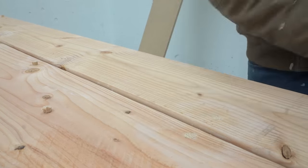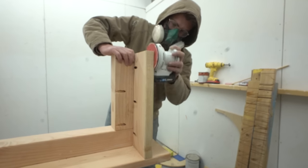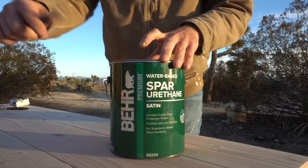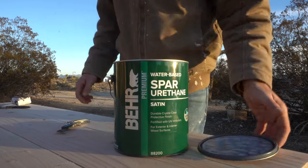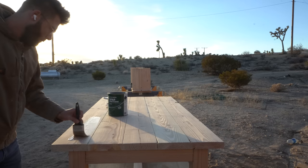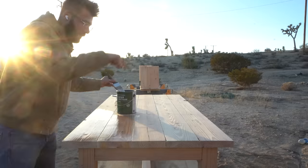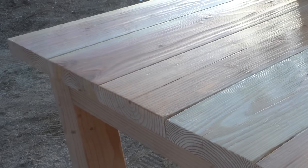After the glue dried I came back with a flush trim saw to saw the dowels flush. Finally, all that was left to do was sand down my benches to 150 then 220 grit to match my dining table, and then apply two coats of outdoor water-based spar urethane. I chose the satin finish so it wouldn't reflect a lot in the sun, and I think it'll weather better over time. I am very impressed with the color in the wood — I think it looks awesome.